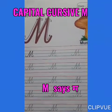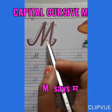Good morning students. Today we are going to start capital cursive M.